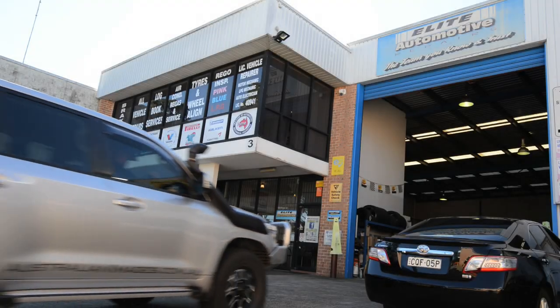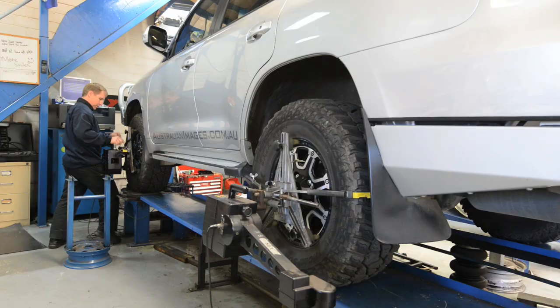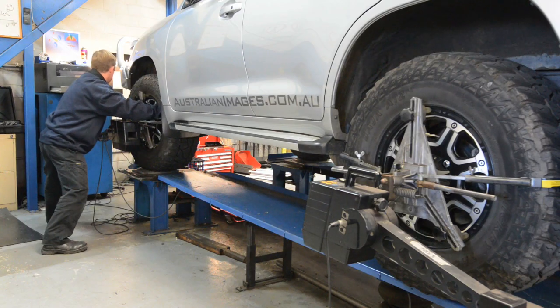With the SuperPro upper control arms now fitted, take the vehicle to a wheel aligner who's proficient in modified four-wheel drive vehicles. Let them know about the adjustable upper control arms that you fitted and the torque settings for the top nut, in case they have to make changes to the camber or caster settings on the arms.